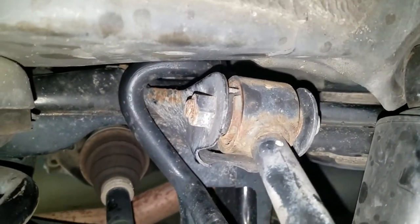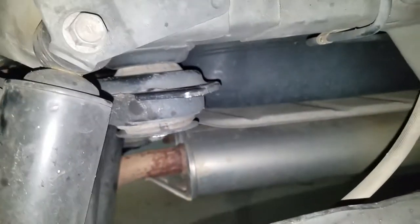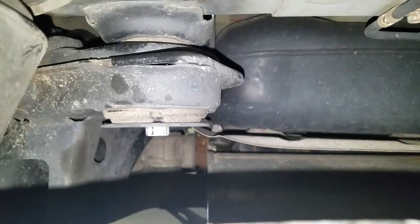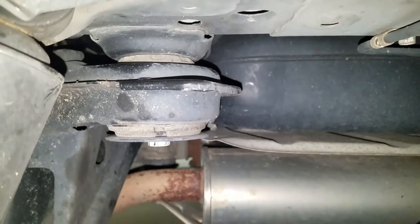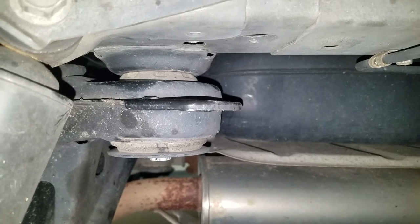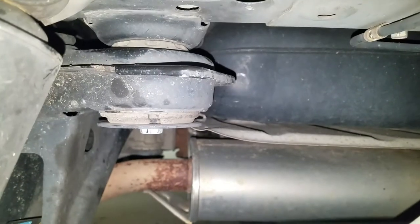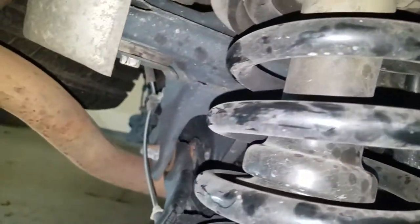You also need to make some extra space to get your hands in there, so to do that I actually dropped the subframe down. See that bolt there? I loosened that bolt until I had about a half an inch between the chassis — between the actual frame of the vehicle and the subframe. I did that on all four bolts.